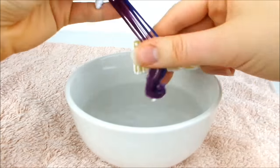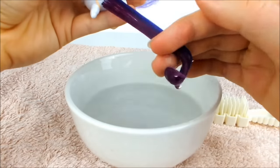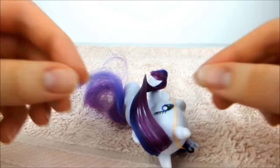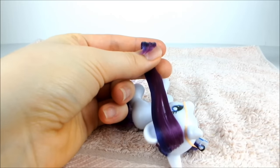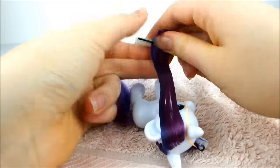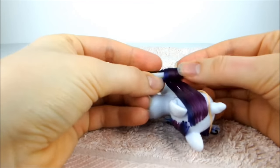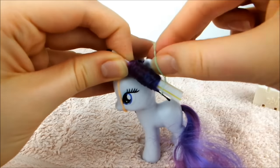Next, take the loose half of the mane back into the water and brush through it. Once again, smooth the hair to look like a ribbon, being careful to catch all the ends. Push one of the rollers over the ends and curl the hair as tightly as you can, then secure it in place with elastics.